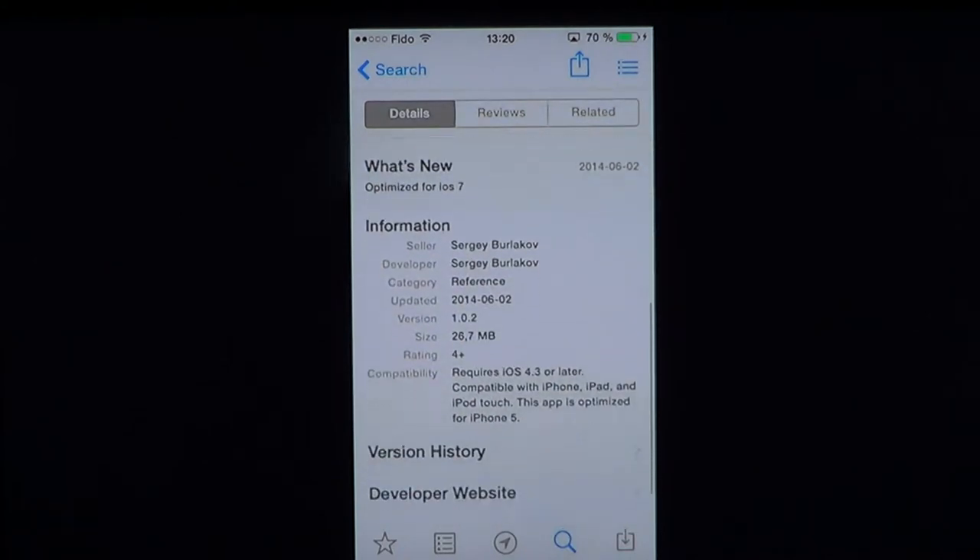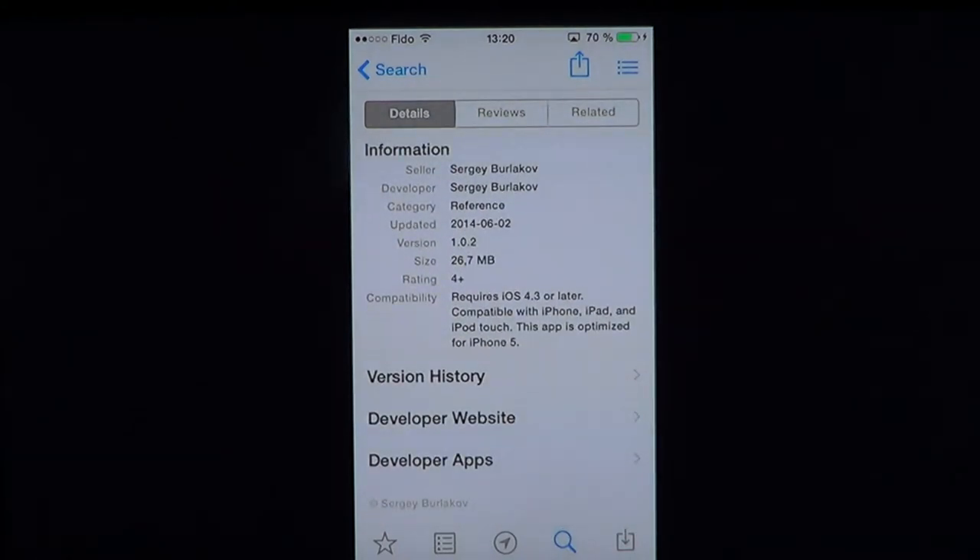It's $1.99 and it's a small app at 26.7 megabytes. It requires iOS 4.3 or later, so it works on even old devices — old iPad, iPod Touch, or iPhone. It's compatible across iPhone, iPad, and iPod Touch.